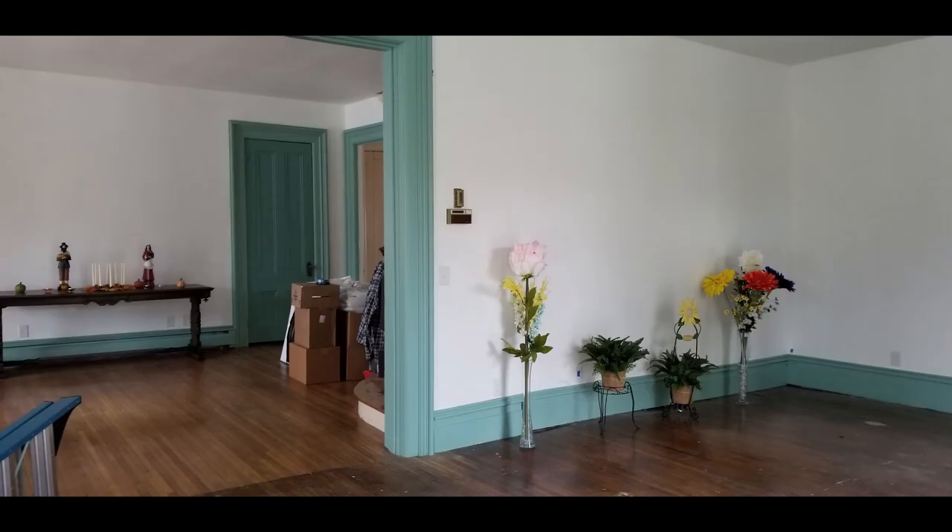We wanted to paint the living room, the music room, and the dining room because everything was so ratty looking — it felt dirty, it was kind of an off-white color, and there were shadows and picture marks on the walls. We went down to our local Benjamin Moore store and asked for the cleanest, brightest, purest white plaster-white paint they had, and they set us up with one called Chantilly Lace. We started by painting all the walls that white color and it really turned out nice — it brightens up the room and gets rid of that 30-year-old paint look.